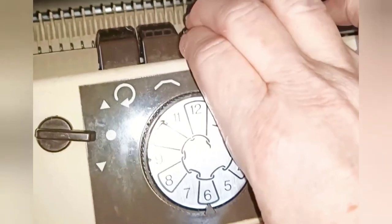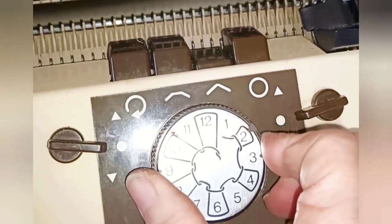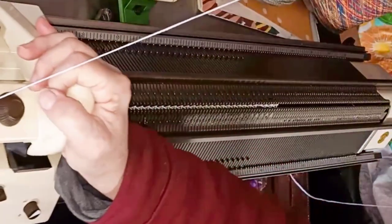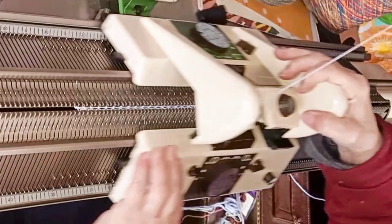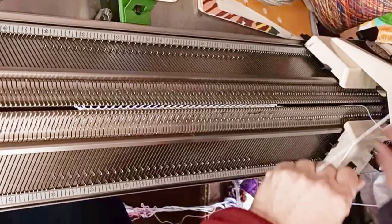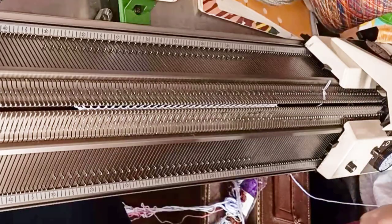We'll do the tubular cast-on to start out in ribbing. That begins with both beds set at a very small stitch size and the upside-down V-key for normal stockinette knitting. I've started and hung my combs in waist yarn because it makes it much easier to demonstrate. You do not have to do so. You can start directly in main yarn, but it will actually make it easier to knit your socks with waist yarn followed by a row of ravel cord also. Bring every other needle into work across a span of 64 needles, but each bed only has every other one and they should alternate. On a Superba, comb and a good bit of weight are absolutely essential.